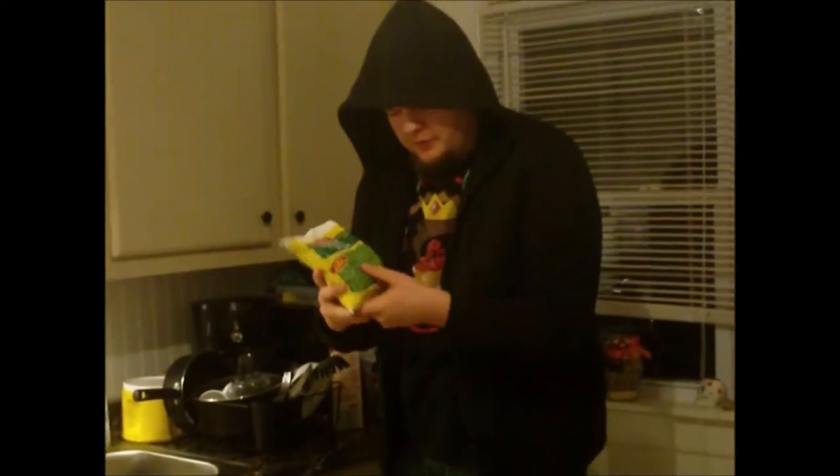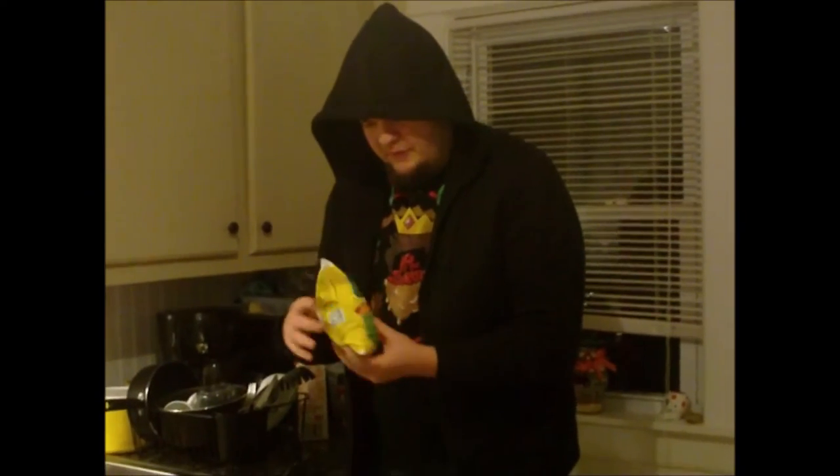We have some petite peas. We're going to open the petite peas and take a look at what we're going to do. We're going to put the peas in the crock pot.